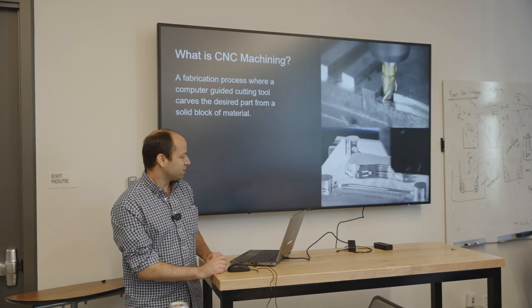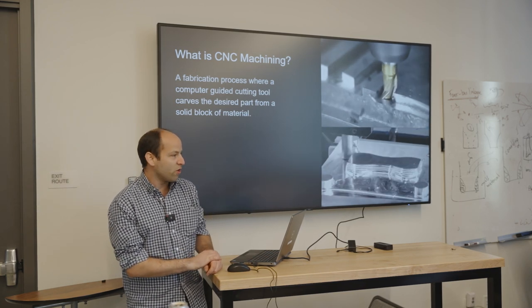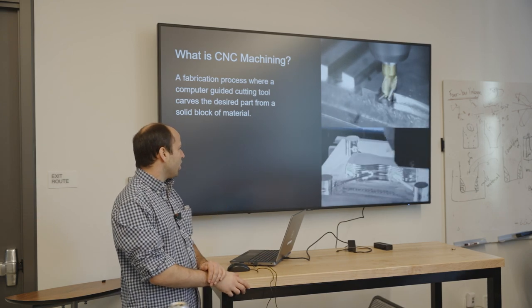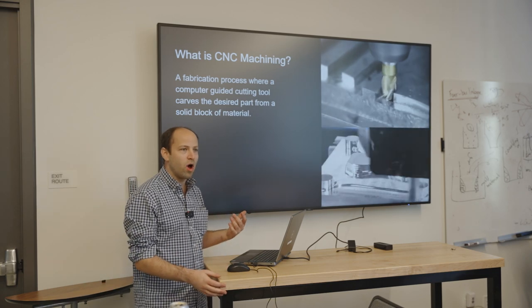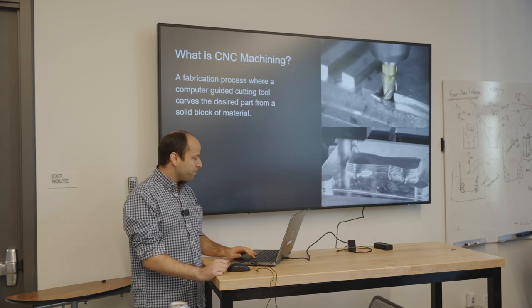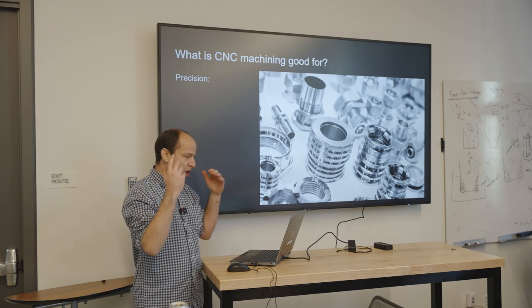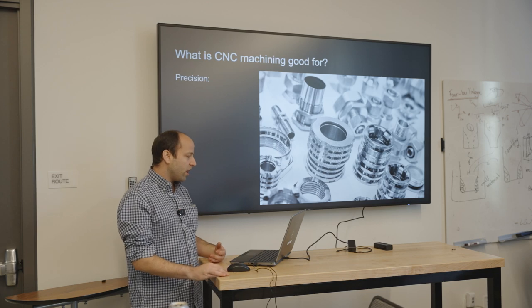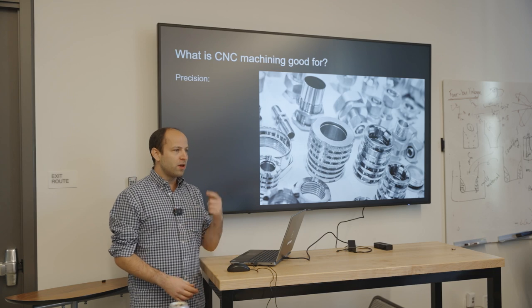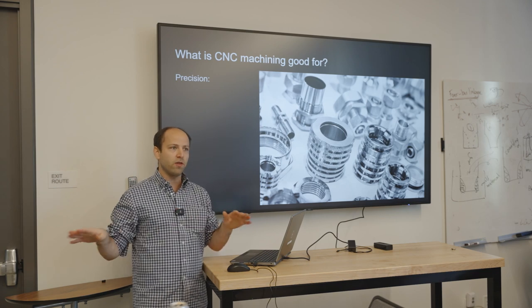So what is CNC machining? Generally speaking, we're talking about milling, although there are other types of computerized machining tools. Basically, we're using a computerized cutting tool to carve the piece we want out of some solid block of the parent material. What is it good for? Of the most common ways of making things, it's going to be by far the most precise. In our shop, if you need precision, the CNC machine is the way to get it.